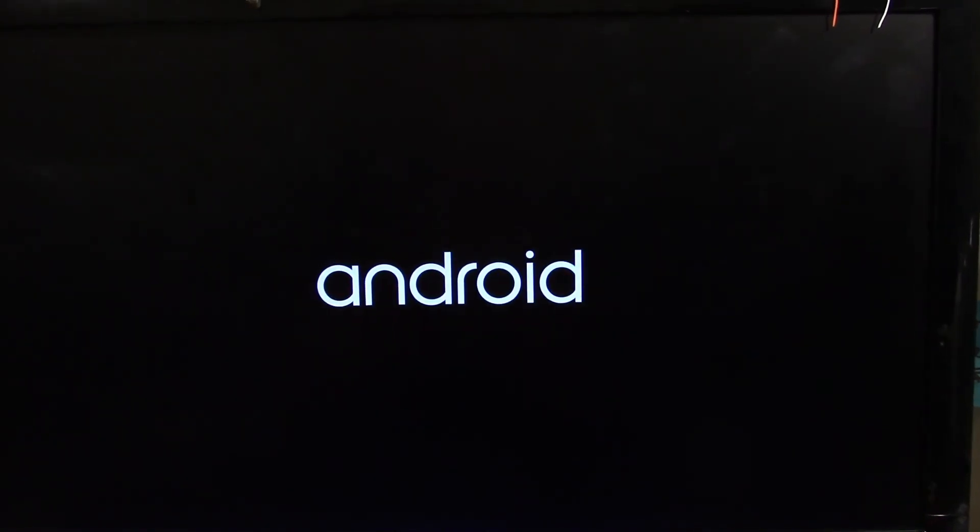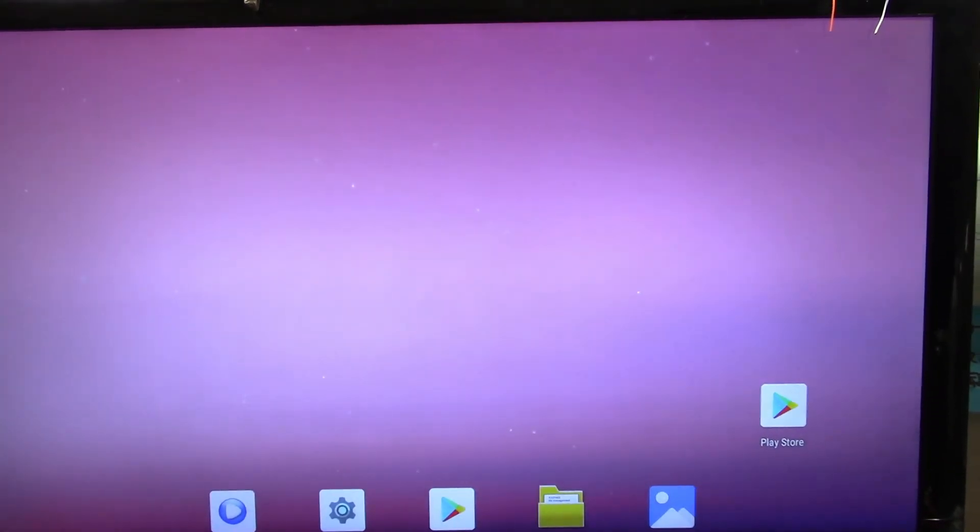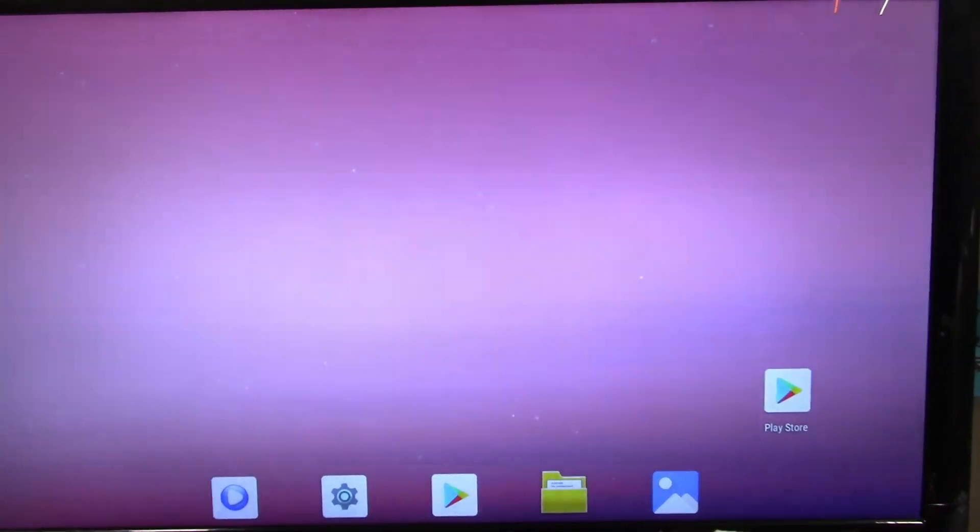The board has pre-installed Android 9.0 Pie specifically designed for this board, and when it boots in, we can see it has a minimal streamlined install ready to go. For example, settings, app store, music app, and a few more extras.